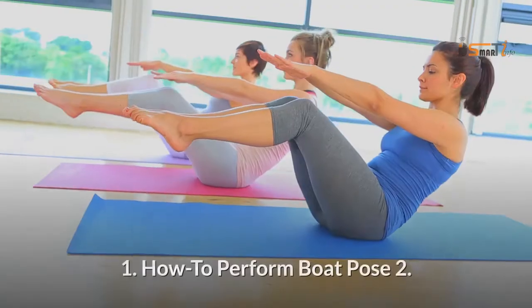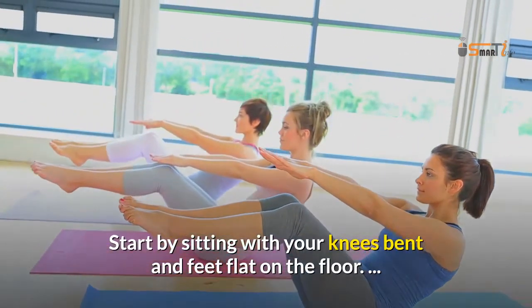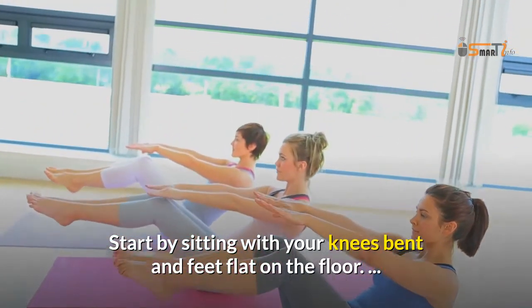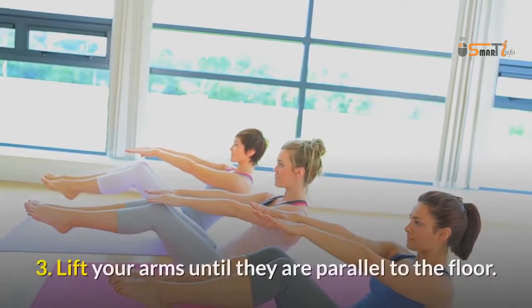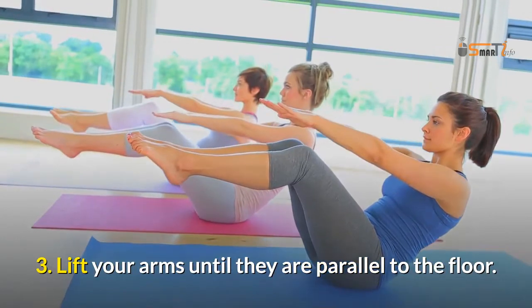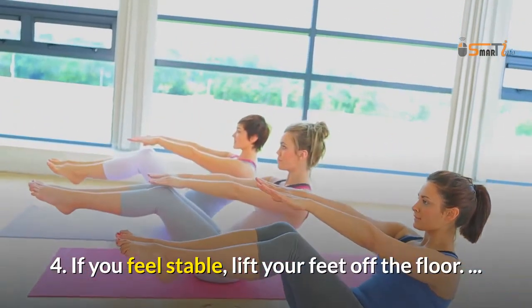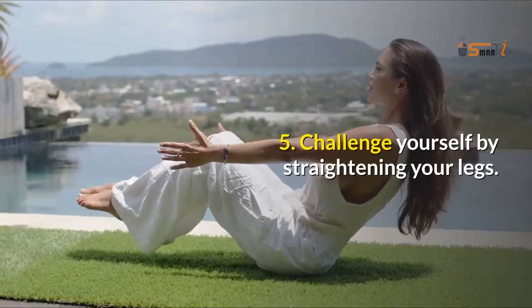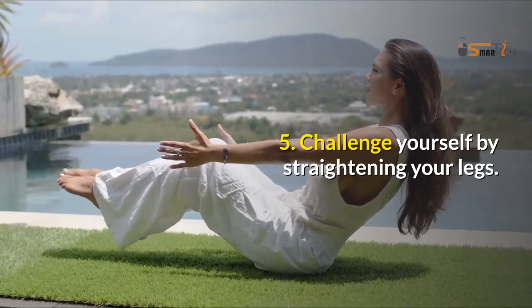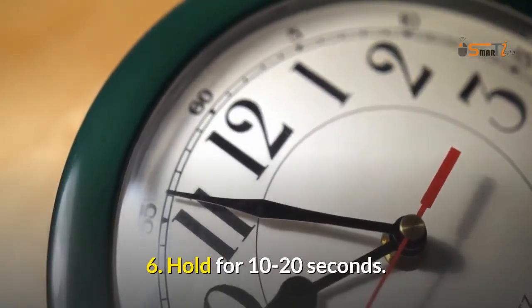8. Boat Pose. Start by sitting with your knees bent and feet flat on the floor. Lift your arms until they are parallel to the floor. If you feel stable, lift your feet off the floor. Challenge yourself by straightening your legs. Hold for 10-20 seconds.